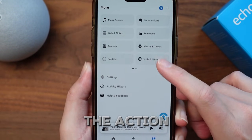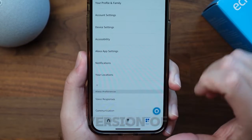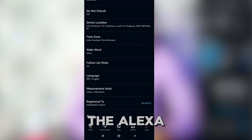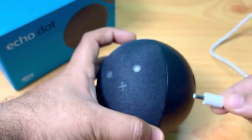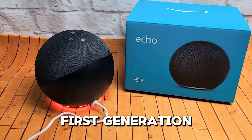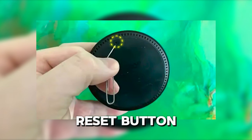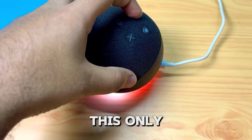Outdated software can sometimes cause the action button to be unresponsive. Check for updates in the Alexa app to ensure your Echo Dot is running the latest version of its firmware. Keeping your device updated ensures everything runs smoothly. If the action button is still unresponsive, try removing your Echo Dot from the Alexa app and then re-adding it. This can help reset the connection between your device and Amazon services. As a last resort, you can perform a factory reset. For Echo Dots other than the first generation, press and hold the mic off and volume down buttons for 20 to 25 seconds. For the first generation Echo Dot, use a paperclip to press the reset button at the bottom for 8 seconds. Keep in mind that a factory reset will erase your settings, so use this only if necessary.